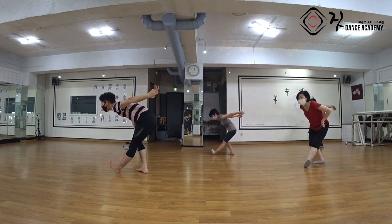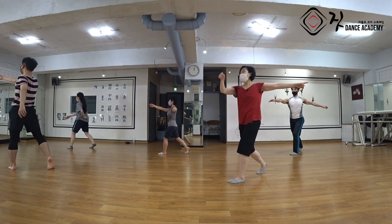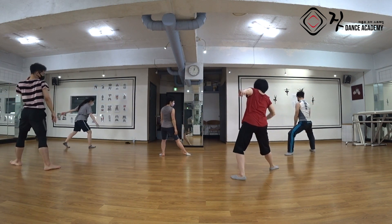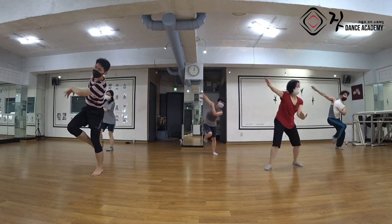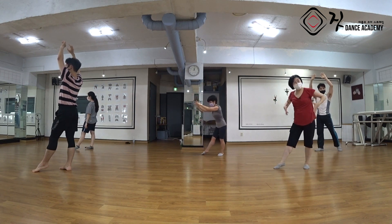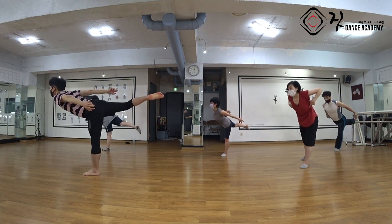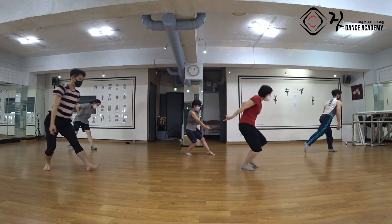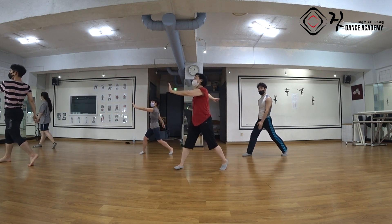갈비뼈부터 왼쪽 갈비뼈, 왼쪽 장골 눌러주면서 1, 2. 오른손 올라가요, 거울 보실 거예요. 갈비뼈 누르세요. 손이 쭉 3 가면서 돌아갔어요. 자, 왼발이 올라갈 거예요. 갈비뼈 저쪽으로, 4. 무게중심이 왼발로 가면서 5, 6. 자, 왼발 뒤로 가시고 다리 들어주세요. 갈비뼈부터 뒤로 가셔서 7. 그러면 이 갈비뼈를 다시 한 번 눌러주면서 앞으로 다리를 킥을 할 거예요. 갈비뼈부터 뒤로 가세요 — a and one and. 2의 갈비뼈 눌러주시고 오른손이 들어와요 2.